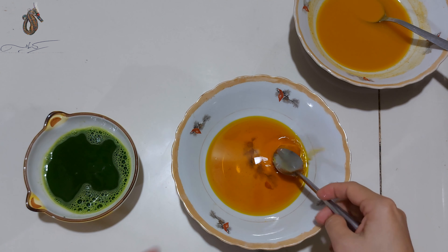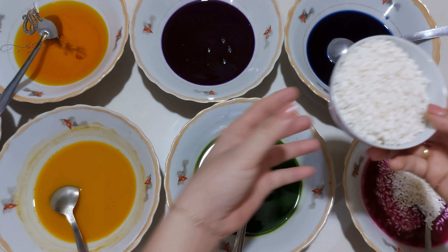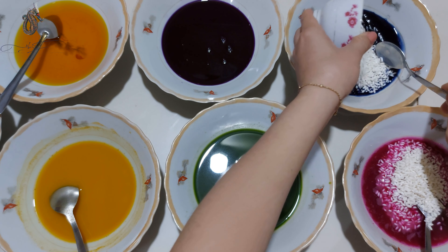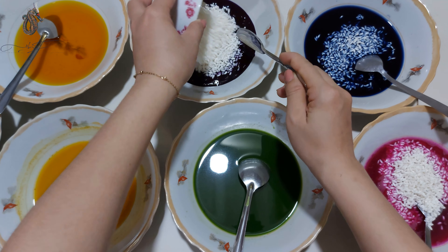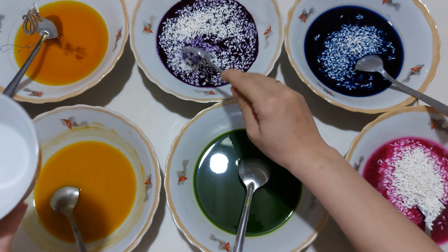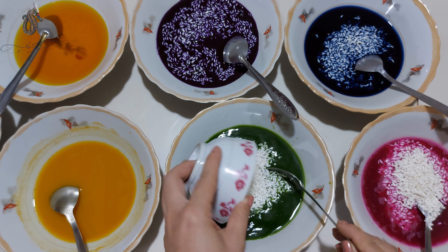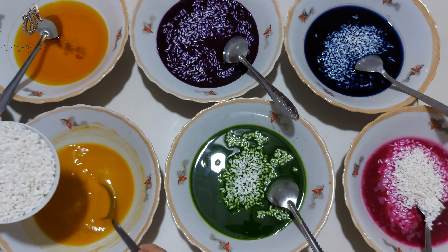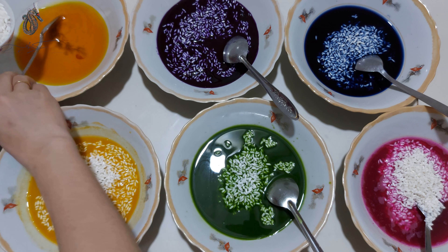Đây là nếp sau khi mình đã vo và để ráo khô. Hạt nếp của mình đã khô thật khô. Bây giờ mình sẽ chia đều làm 7 phần và cho vào 7 màu. Cái màu củ nghệ thì mình pha khoảng 3 muỗng cà phê bột nghệ với 200ml nước, tùy theo màu đậm nhạt mà các bạn có thể thêm hoặc bớt. Sau khi cho nếp vào mình trộn đều cho hạt nếp thấm rồi để ngâm qua đêm.